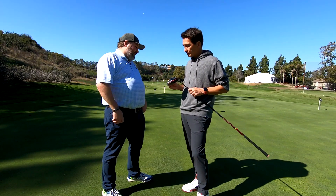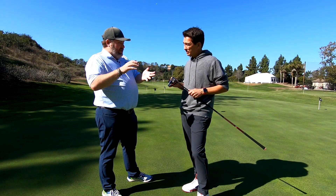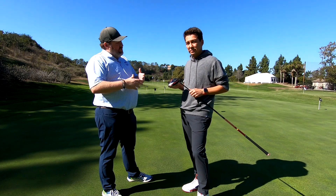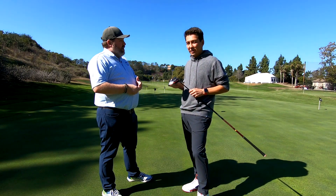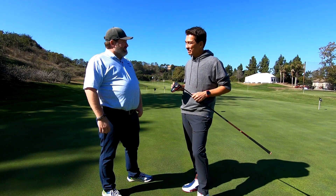That's the Stealth Plus. There's also a Stealth and then the Stealth HD — so three models. Definitely go out and try one of them, because they really can blow your mind: they shouldn't sound and feel like that, but they do. Tomo, thank you very much. Really appreciate it and look forward to hitting some more shots with the Stealth. Awesome. Thank you.